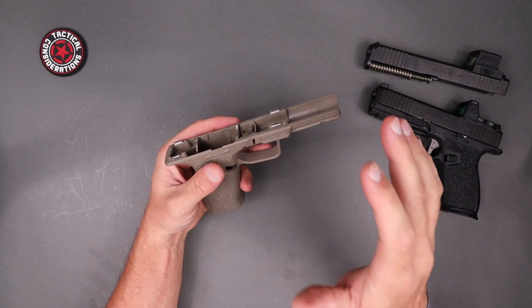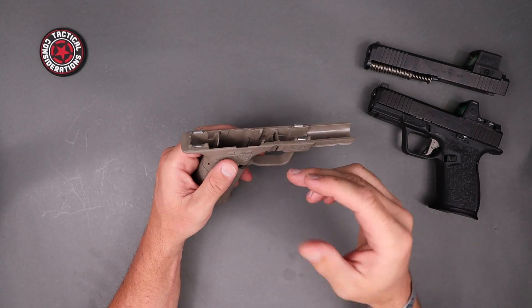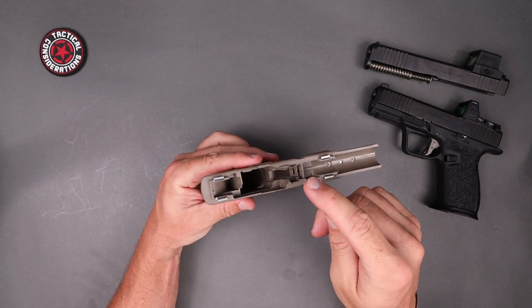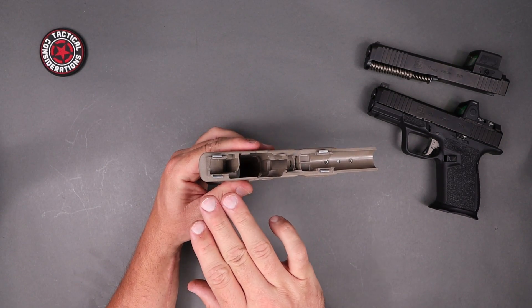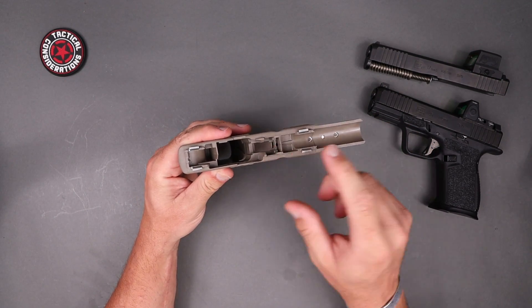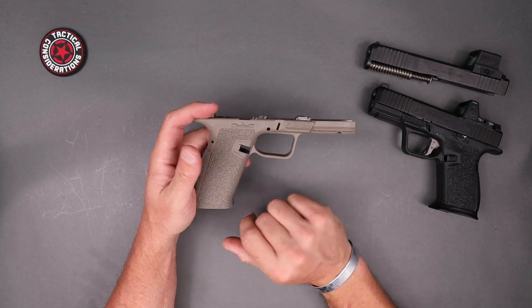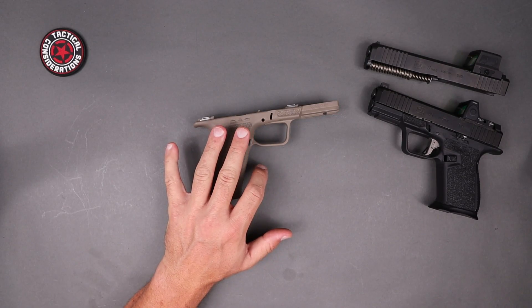So this is compatible with Gen 4 and Gen 5. If you're going to use a Gen 5 slide stop or slide release, you've got to use a Gen 5 trigger and trigger block — or go with a Gen 3 or Gen 4 parts kit. But remember, it's got to be a 19 locking block and Gen 5 17 barrels only. I know I've harped on that a bit, but it's important.